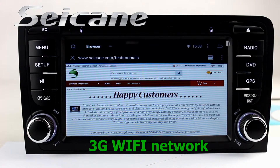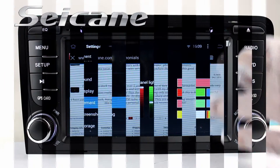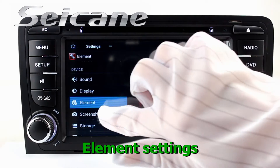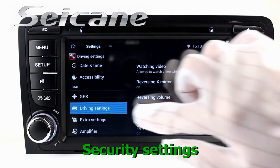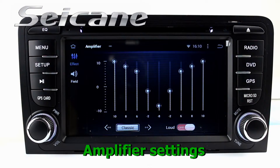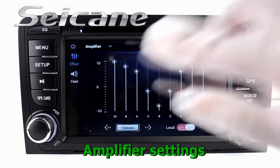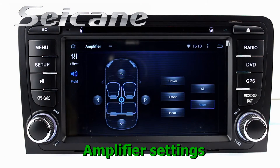Surf the internet by Wi-Fi or 3G function. You can set a Wi-Fi hotspot on your cell phone. Come to the setting interface where you can set options, security, EQ values, steering wheel control buttons, and so on.